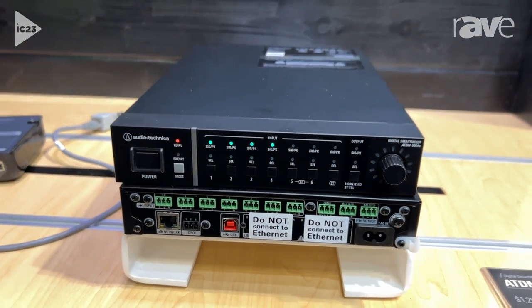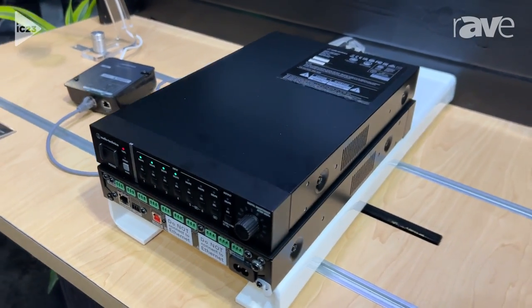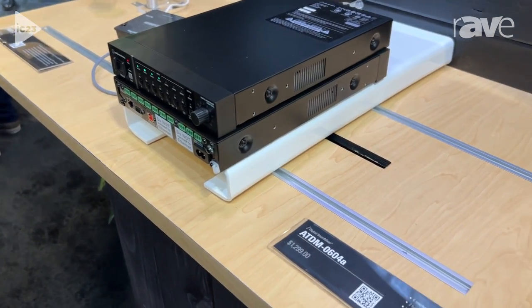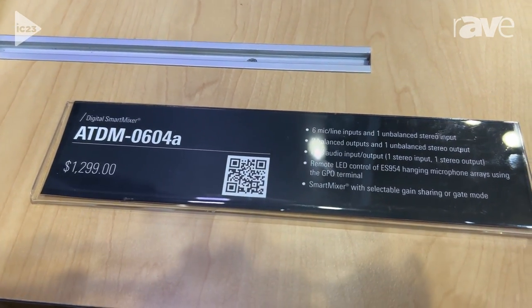That actually makes it a much more powerful piece. What you have here is a very simple six-input mixer that can do processing such as auto-mixing, equalization, and even echo canceling — all within this small box. It's got USB in and out.